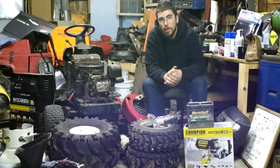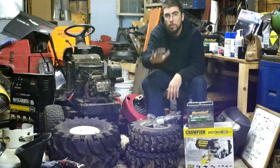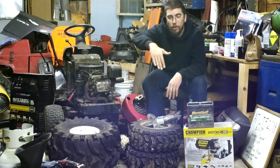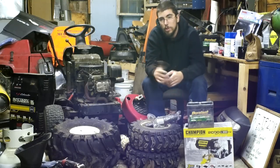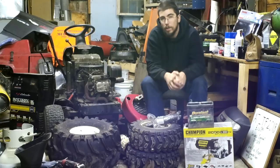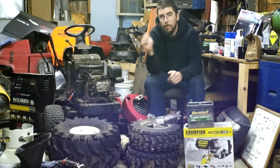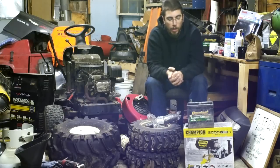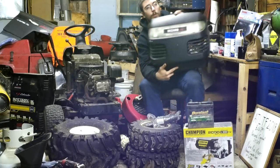I've already swapped out the gas tank for a smaller one. The reason is that the extended-distance gas tanks that hold around two gallons don't seem to feed correctly when the machine is going uphill, based on my experience. So I put the original-style tank from an LT 1000 in its place.